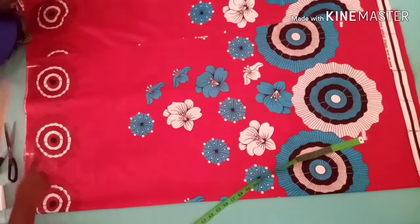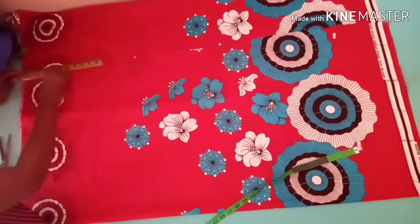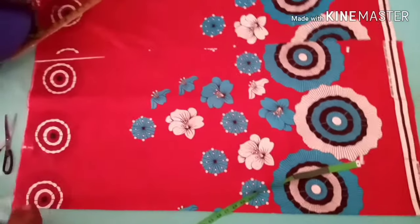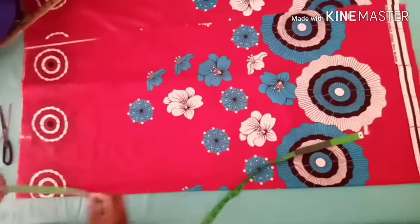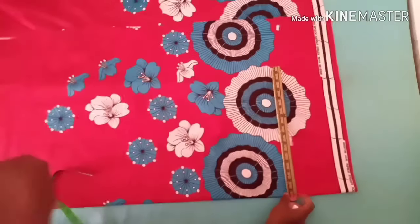Maybe one and a half or two inches for the shoulder slant, but for me I don't want to make any shoulder slant. So I'll go ahead and mark down from that point. I measured my sleeve and I'll also draw a line where I mark the length of my gown.